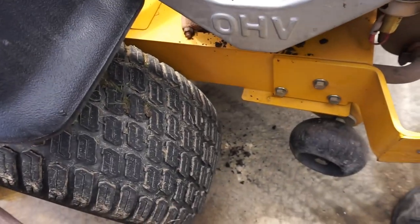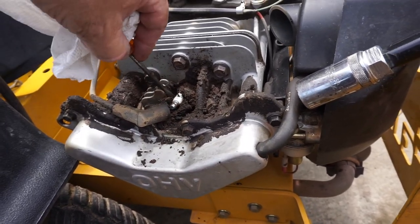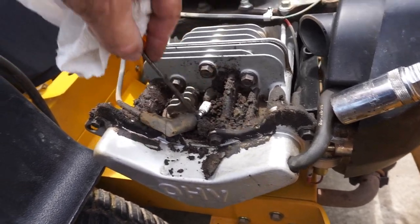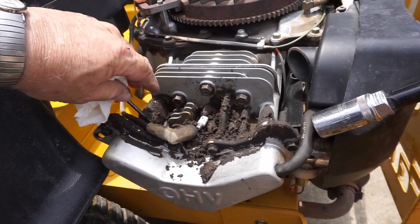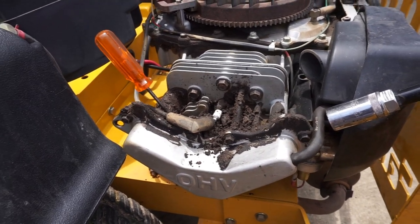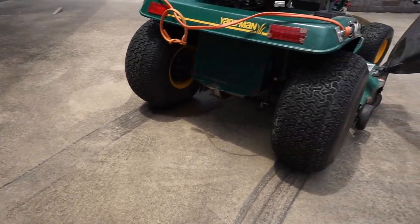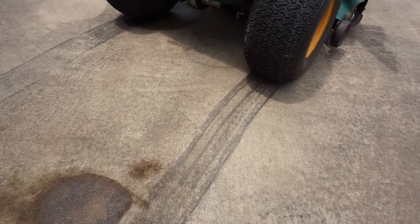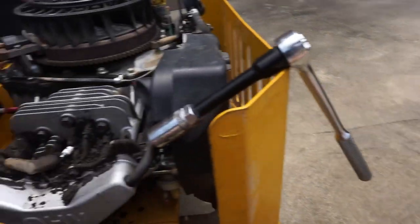We're going to get the spark plug out of it and see why it won't fire. Got a feeling we're going to know already. Now that the drive has started drying, you can see that the little 16-horse Kohler over there on the old antique MTD Yardman, with a slipping belt, still got some horsepower to the ground — that's called torque. Anyway, we'll be back. By the way, I pulled the filter out of it — the original filter, however old that is — and I have absolutely never seen one that stopped up this bad in my life.